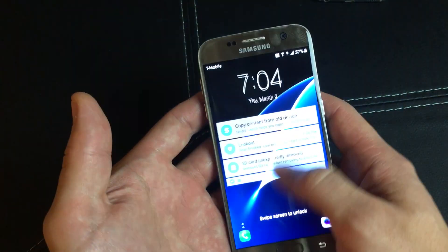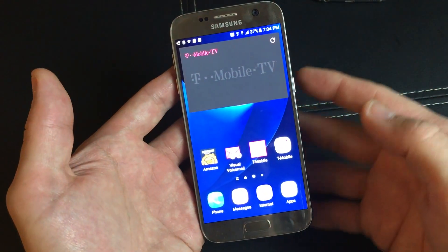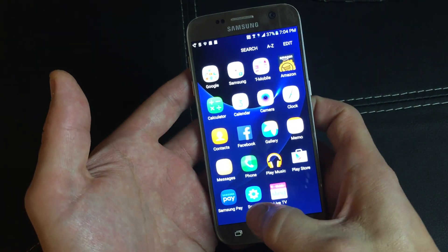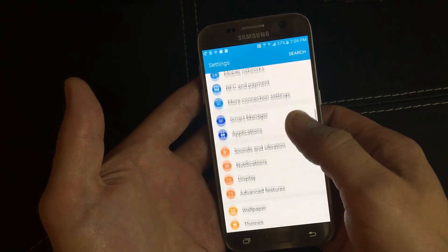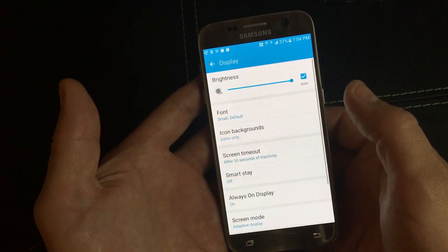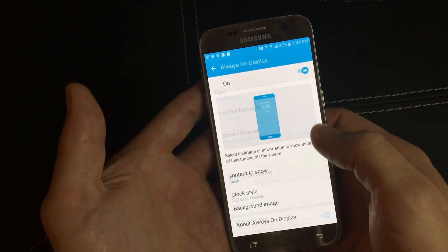It's very simple. You want to go into your phone, go into your settings. Go into your apps and then go into your settings here. From here, you want to scroll down and you want to look for Display. Click on Display and then Always On Display is right here.